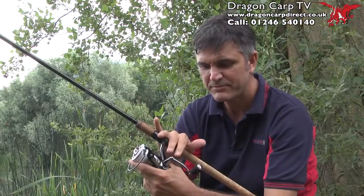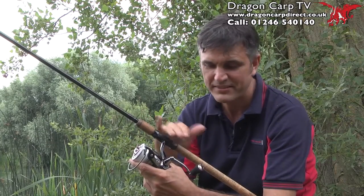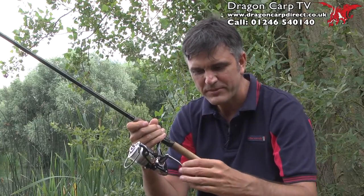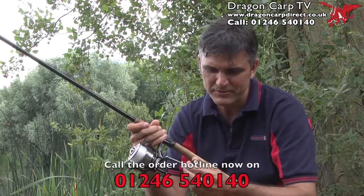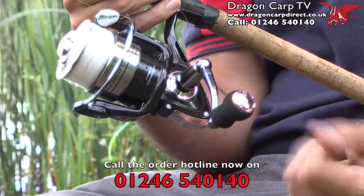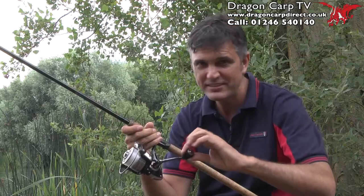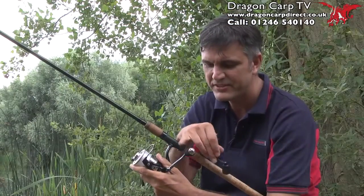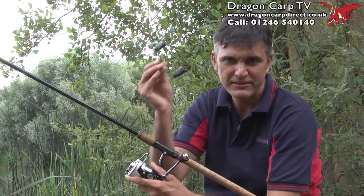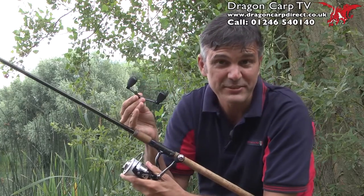Now onto the handle. This can be switched for left or right handed anglers, and it's very different. The arm comes down to this ergonomic design — it's almost like a foam feel to it. It's great in the hand, spins round, so easy to use. In addition to the single handle, you do get a choice as well, with a balanced double. I actually prefer the single on this reel — this takes away all the wobble, not that there is any anyway.